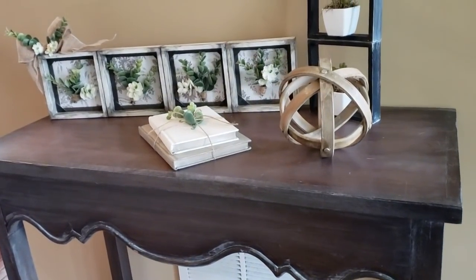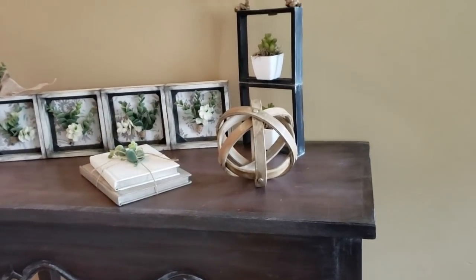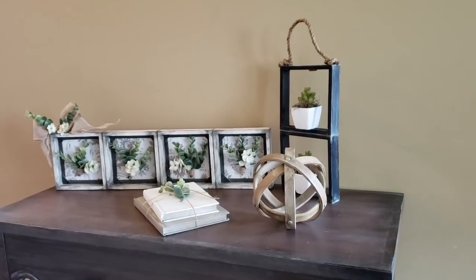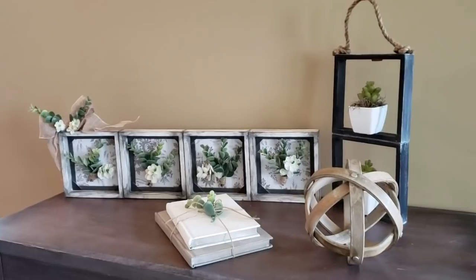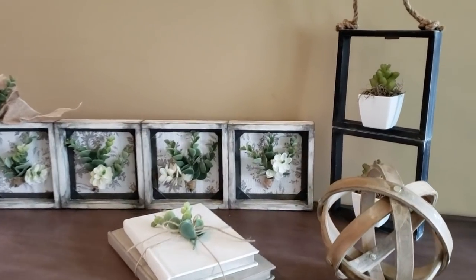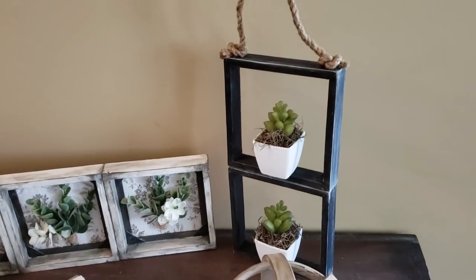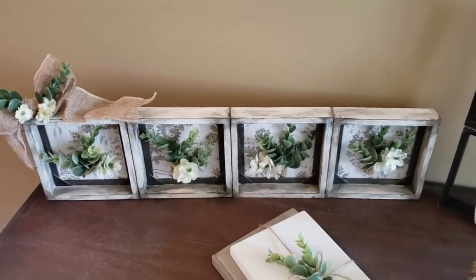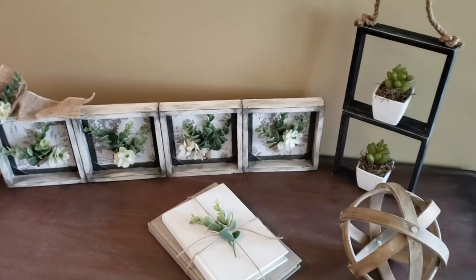So, what are we gonna be making today? So today we're gonna be making these DIY box frames. I got most of my products from the Dollar Tree, and they're very rustic, and I love them. I love how they look in my entryway, and they make really cool decor pieces. You can either hang them up or leave them on a table. If you want to learn how to make it, stay tuned.